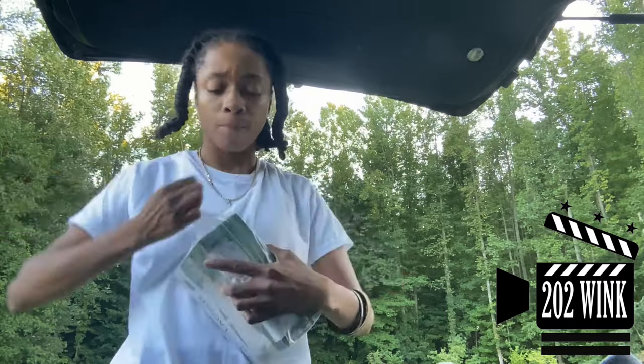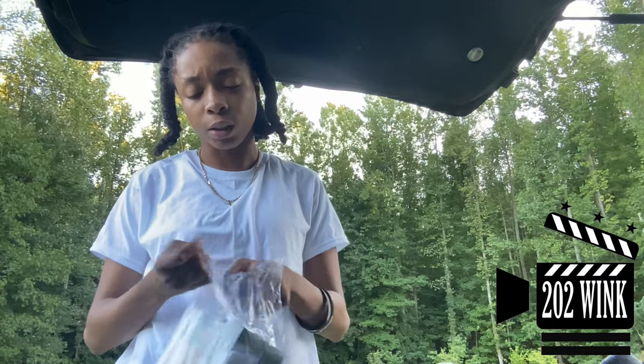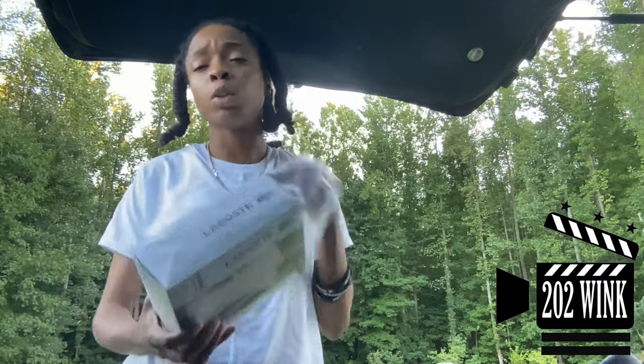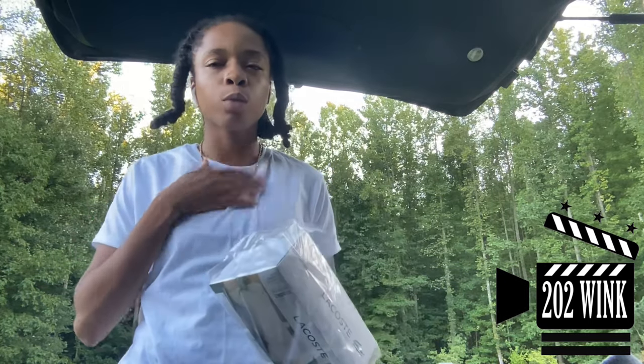Good quality. It's basically similar to the polo undershirts. Y'all know people be having their little polo tees. Shout out to Jawan, because I went to the mall for him to get him some one day. Granted, I was already at the mall, but you got to look out for your friends — I'm a real friend.